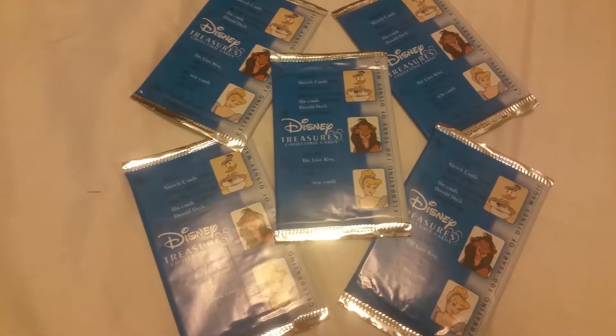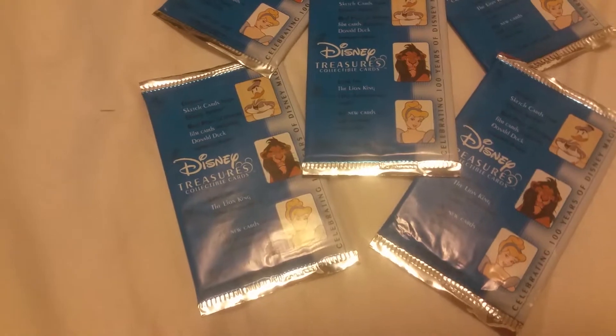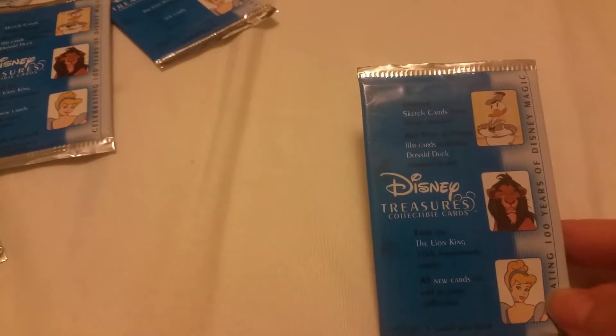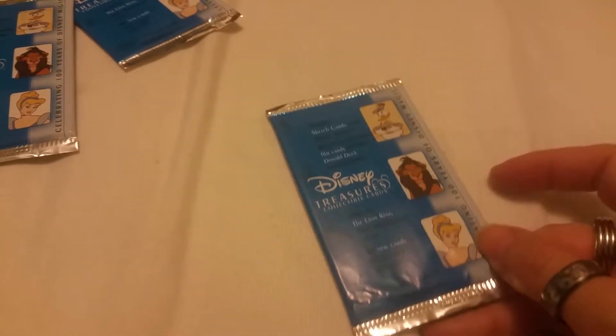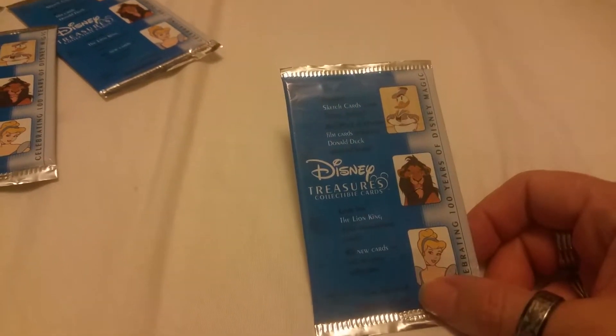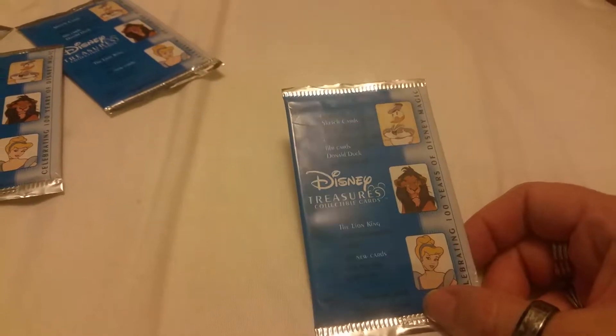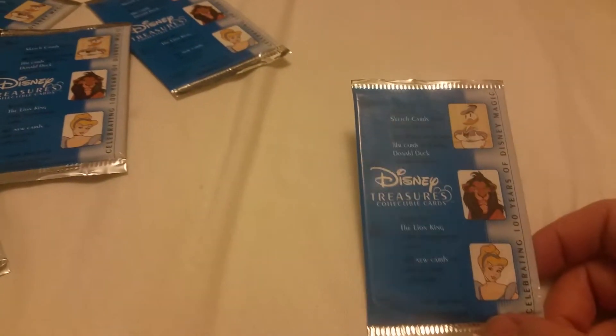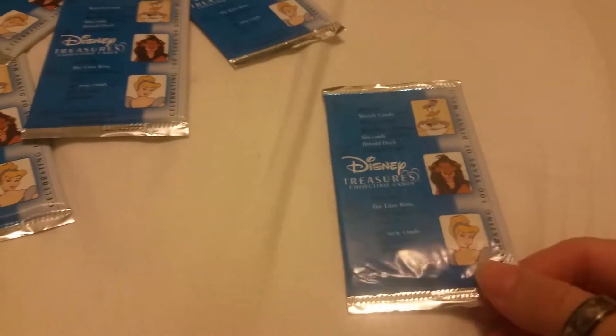Hey everyone, welcome and thanks so much for joining me today. I have these Disney Treasures collectible cards — I got five of them for you here. Inside it says you get original sketch cards from Disney artists and a real piece of history with the film cards, including Donald Duck and animated shorts. You can also look out for the Lion King 10th anniversary cards. There are five cards per pack, celebrating 100 years of Disney magic. I got these at my local comic book store.